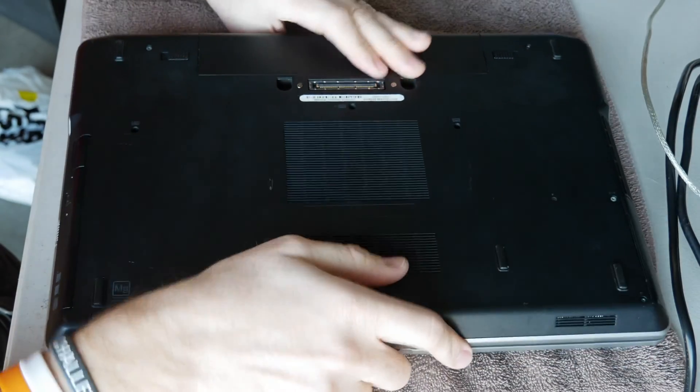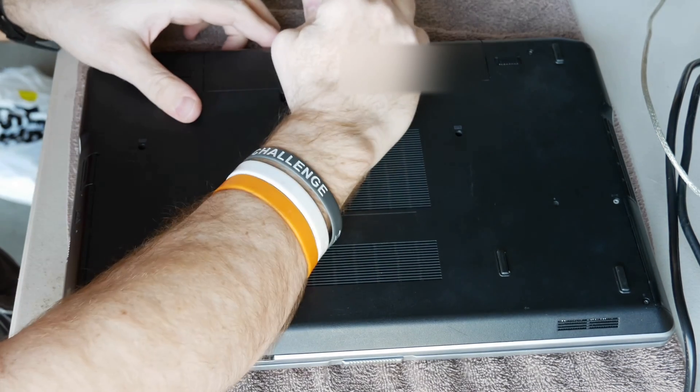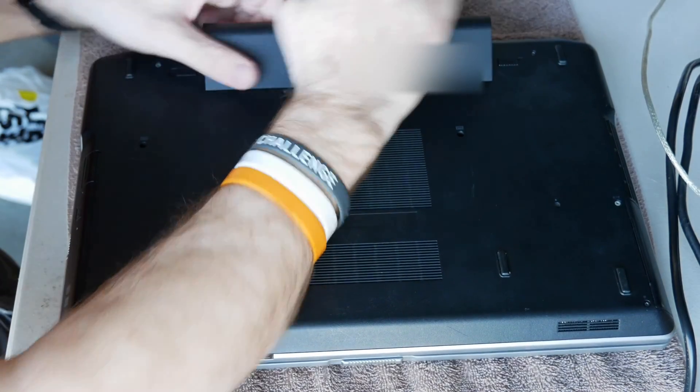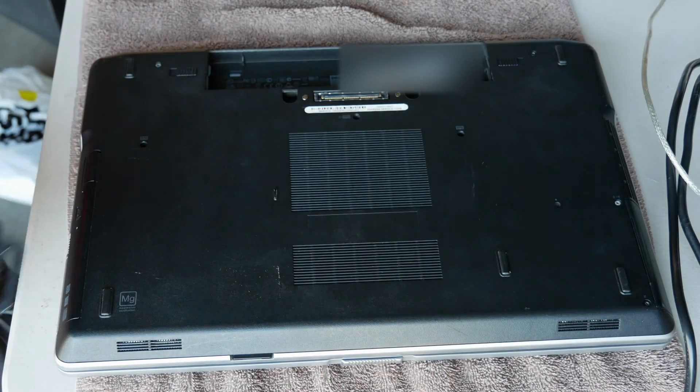First we're going to flip this over and then go ahead and take out the battery. Then we're going to remove the bottom of the chassis.